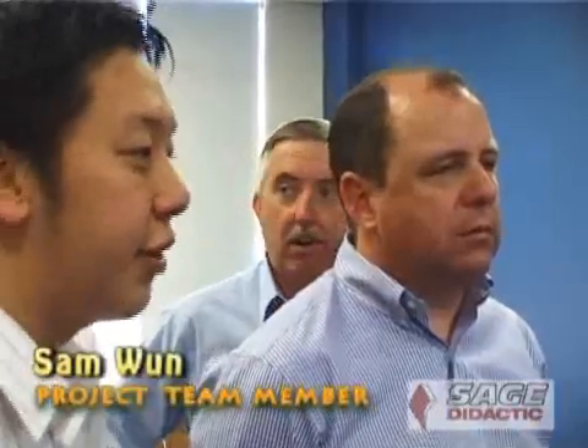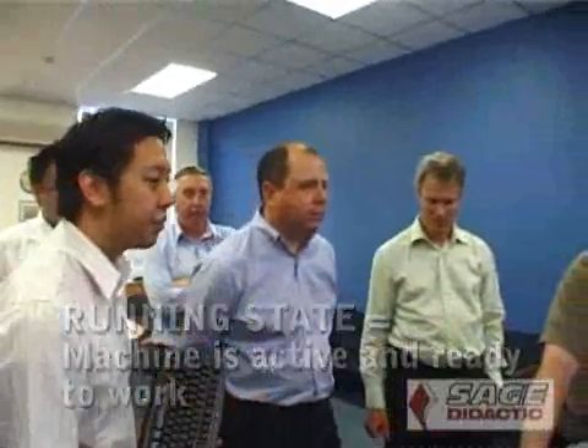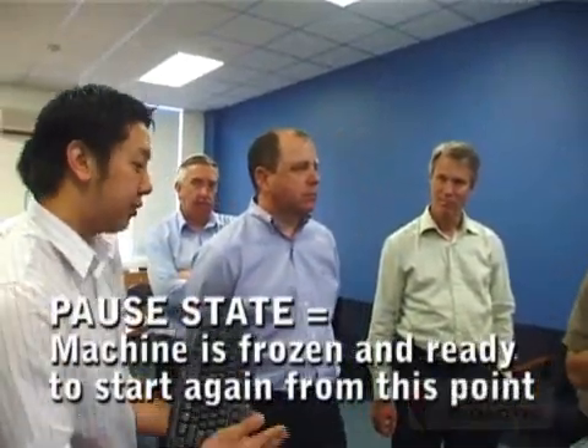We're looking forward to seeing it used in the SAGE Didactic Centre. It's actually reading the values all the time, but it only acts on the values when it's in the running state. If the lid is opened or if you press the stop button, it goes to the pause state, which just halts the movement.